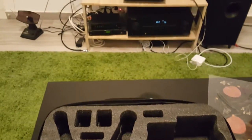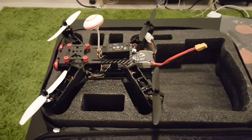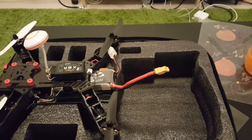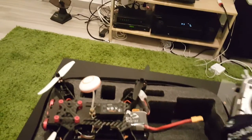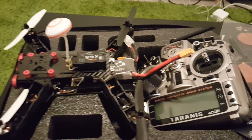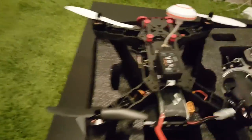It leaves very little room for the remote control, and I don't think I can fit my Taranis X9D remote inside the bag either, so I'll have to figure that out.